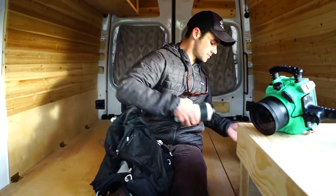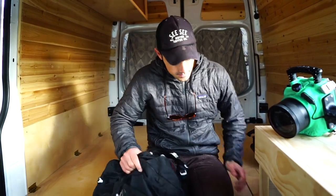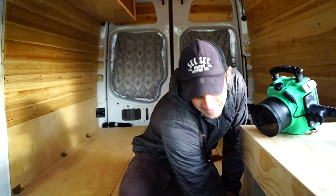Number one advice for someone interested in getting into surf photography: don't worry about the gear so much. Obviously you need something to keep your camera waterproof, whatever your camera is. There are a lot of different options out there. The biggest thing — wake up early, go out pretty much as much as you can.